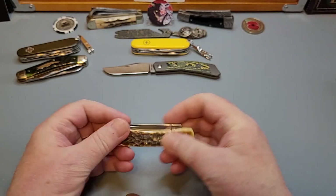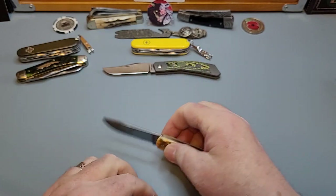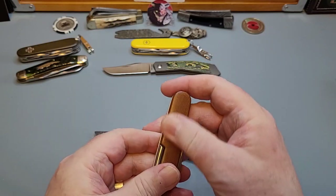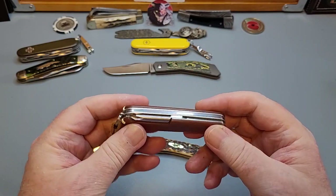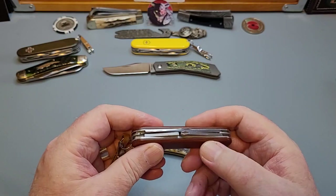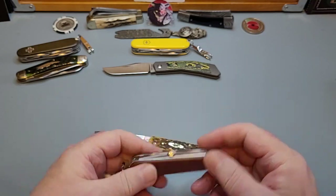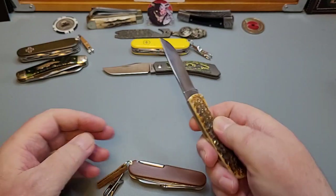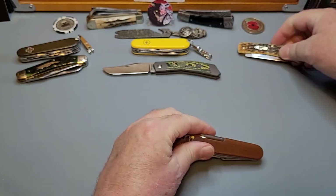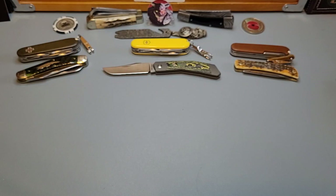Here's another one — a simple Case Sod Buster. This is the brown micarta version; my friend made this for me, got me the scales and actually made this setup. It has a magnifying glass, an inline Posi screwdriver, and two knives — an absolutely beautiful knife to carry with a Sod Buster, which I'll normally take when I think I'm going to do a bit of use.